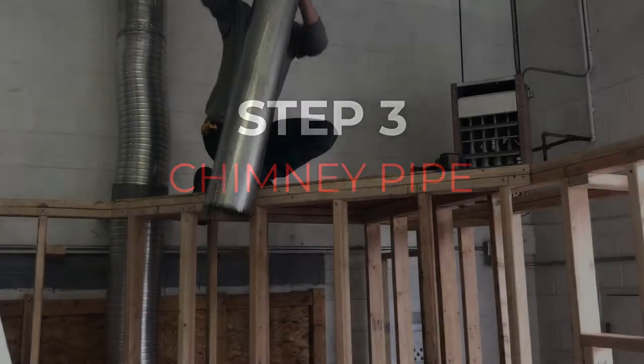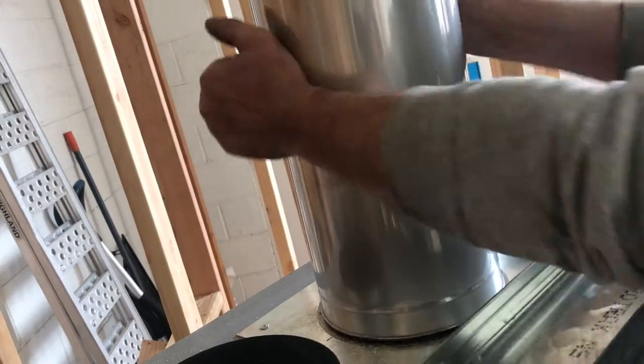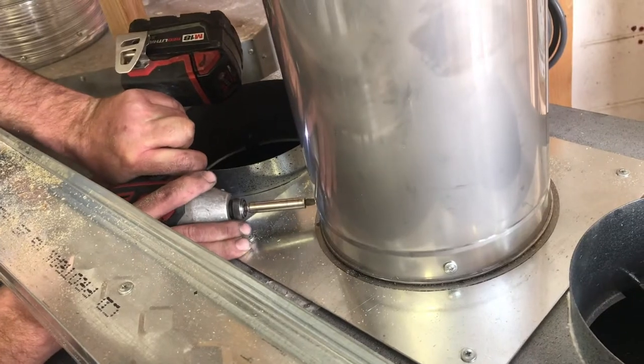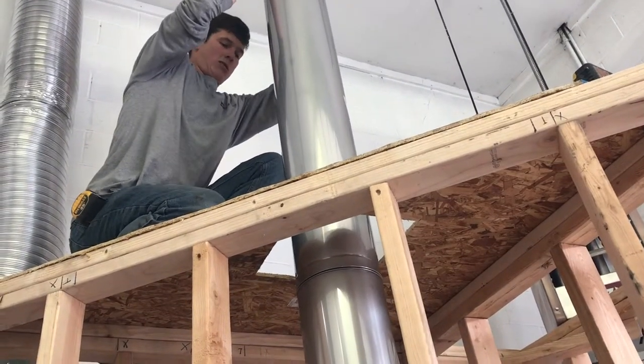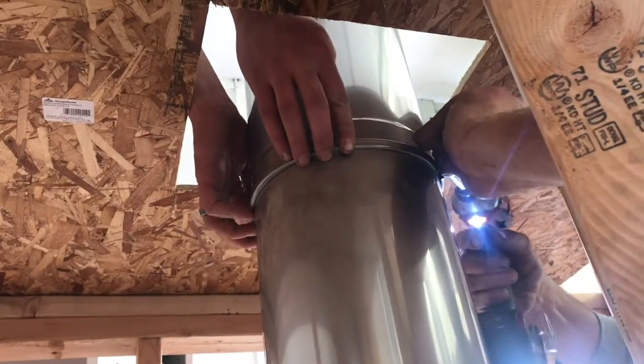This is our Class A chimney — TLC Amerivant brand, 316 stainless inside and out. It's got a nice twist lock to it and a locking band. Make sure those are secure.